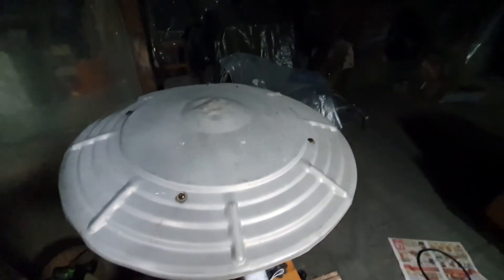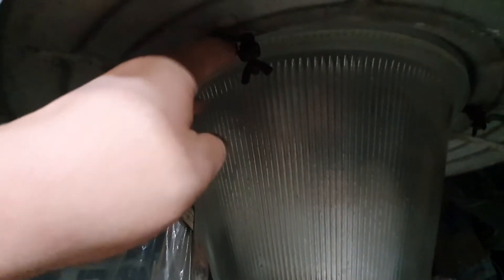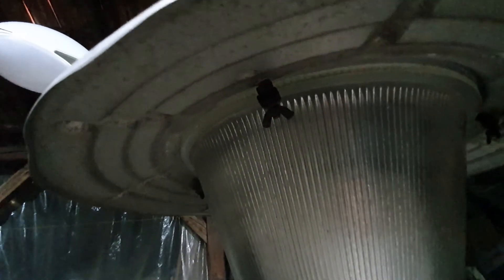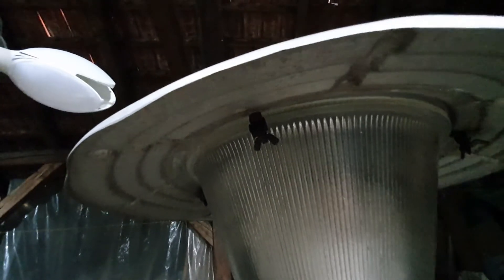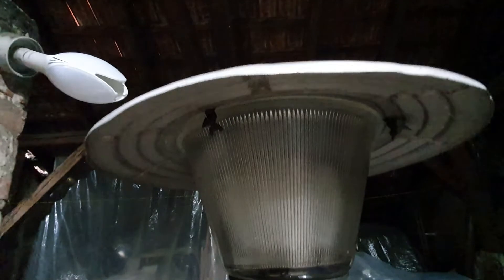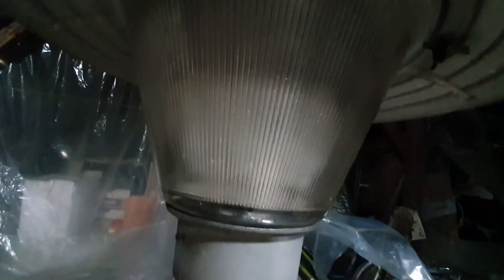Then we have a very thick glass refractor that hides the bulb, and last but not least this large stamped aluminum canopy that can be screwed to the fixture body with four screws. Unfortunately the gasket that should go there is broken, so for this demonstration I've taken it off as it would just fall off anyway.